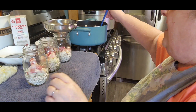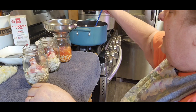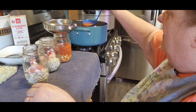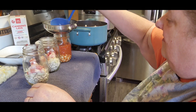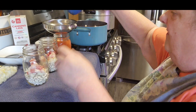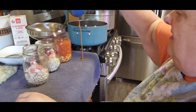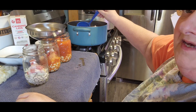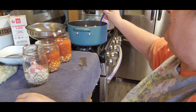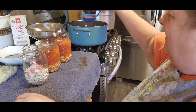Now we're going to take this up. I fill up to just below the one-inch headspace because I know my beans are going to expand. These turn out so beautiful. Yes, I'm a messy canner — I am truly a messy canner, and a messy cook. Look at that, isn't that beautiful?